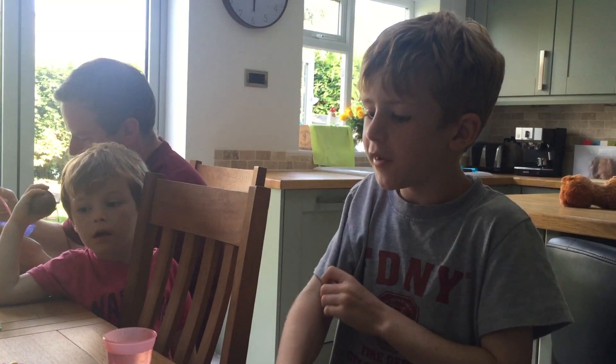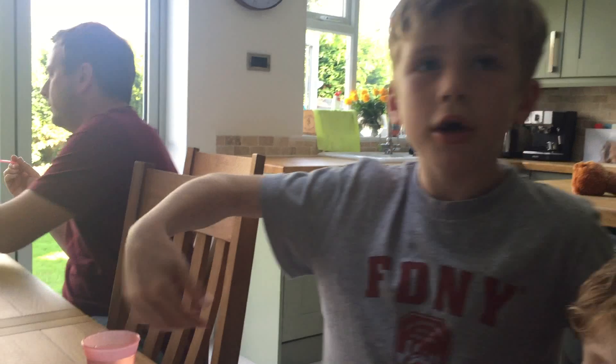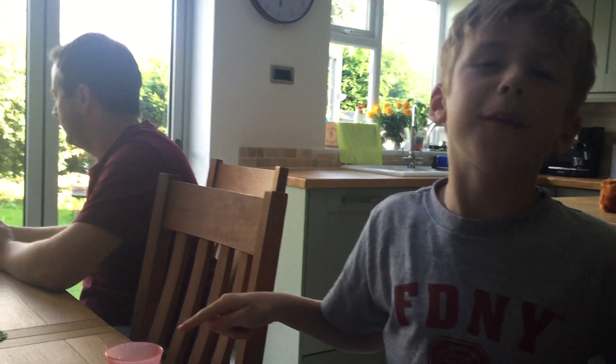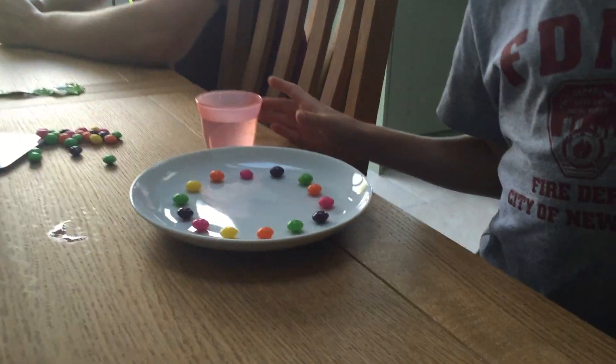Hello, welcome to ScienceKidsTV. Today we're doing an experiment that involves Skittles. I bought some as my treat today and my mum is holding the phone right now, videoing this. She found a video of what we could do and we decided to do it. So basically we're making a circle of Skittles and then we're going to pour water into it and see what happens. So let's get going.